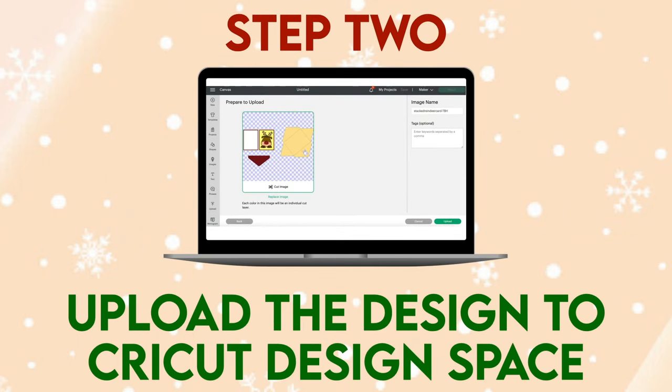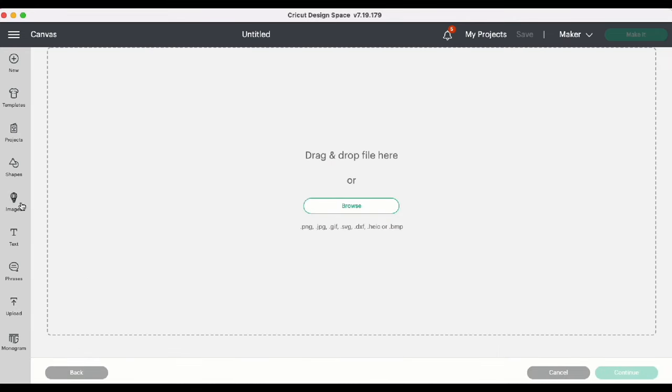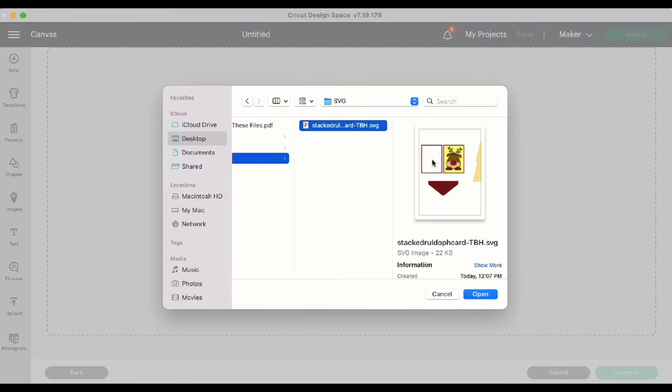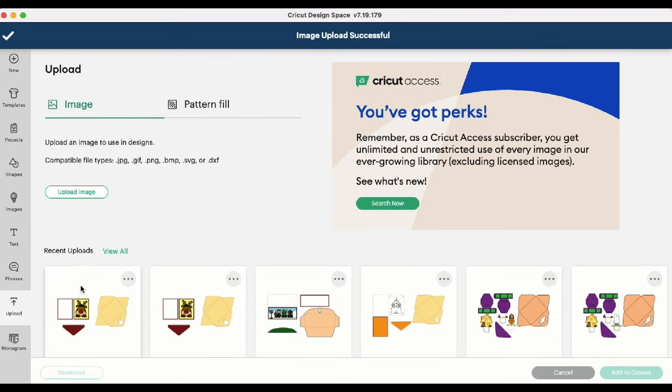Step 2: Upload the design to Cricut Design Space. Now that we have a new project open in Cricut Design Space, we can head to Upload, then Upload Image, and Browse. Find where we downloaded the file onto our computer and click Open, then Upload. Highlight the image and click Add to Canvas.